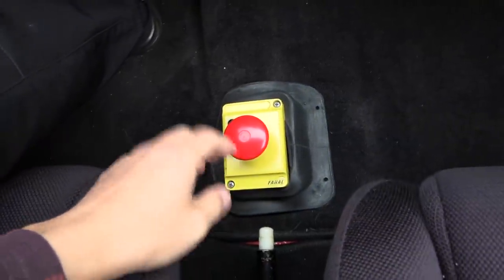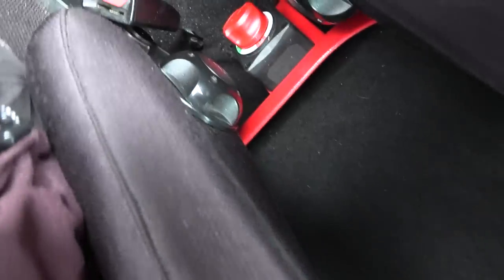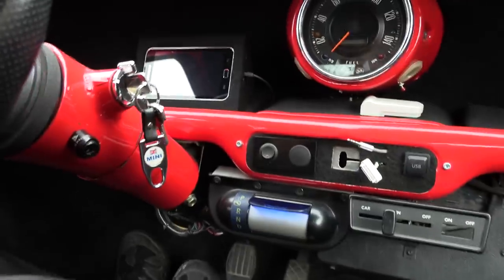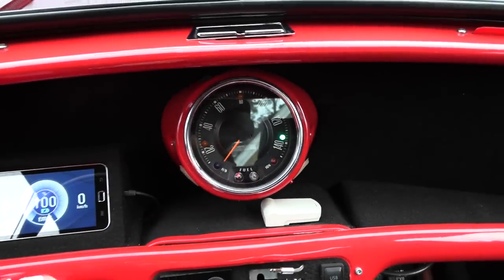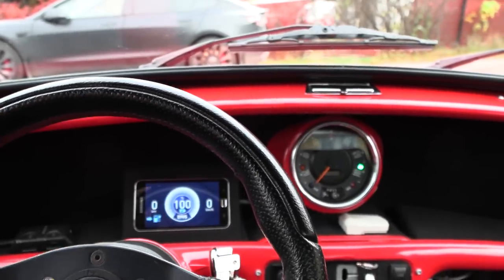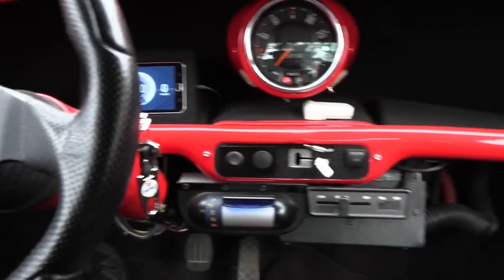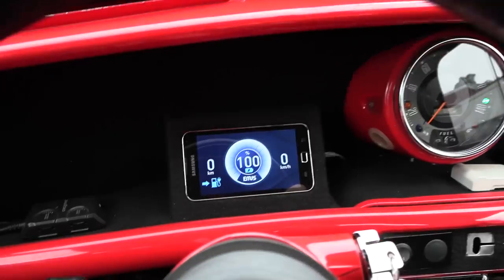Where the gear stick used to be, it's now just an emergency stop button. Over here we have a switch to cut the 12-volt system. Let's fire it up. Press the brake and turn the key. Now you hear some weird sounds — it's running. It's running that pump I showed you outside, so the coolant runs through the three components. And I think we're good to go — 100% state of charge.